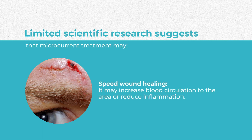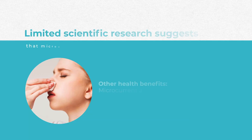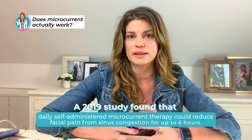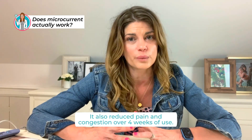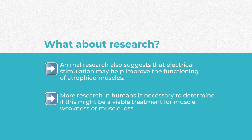As much as we've talked about telangiectasia on this channel, if we're increasing that blood flow, are we really helping dry eye? There's also some evidence it may help promote wound healing by increasing blood circulation and reducing inflammation, helping with chronic wounds and ulcers, and it may also help with certain types of acne. A 2019 study found that daily self-administered microcurrent therapy could reduce facial pain from sinus congestion for up to six hours and reduce pain and congestion over four weeks. Animal research also suggests electrical stimulation may help improve functioning of atrophied muscles, though more human research is needed.